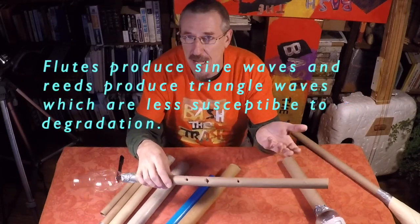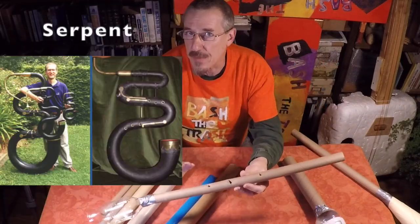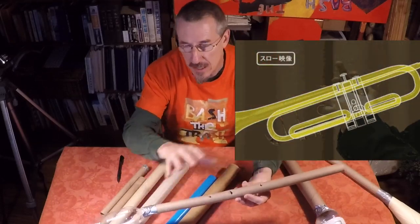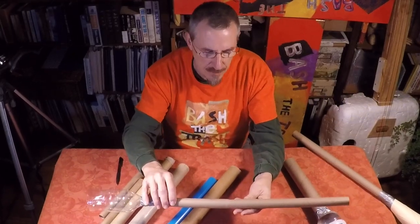And this is kind of why you don't see any brass instruments with holes this way. Instead, what you see is something called valves, and the valves mean that there's always a continuous closed pipe section. So that's why you don't see holes in brass instruments.